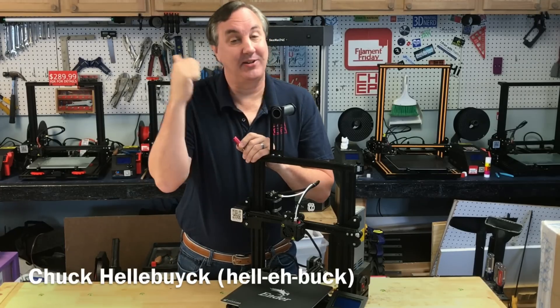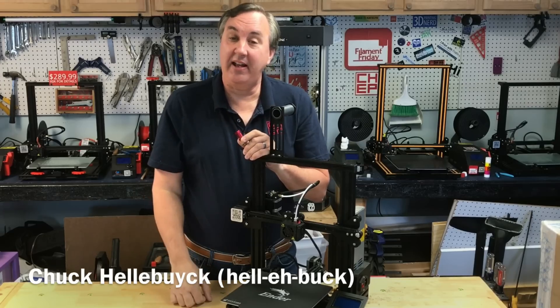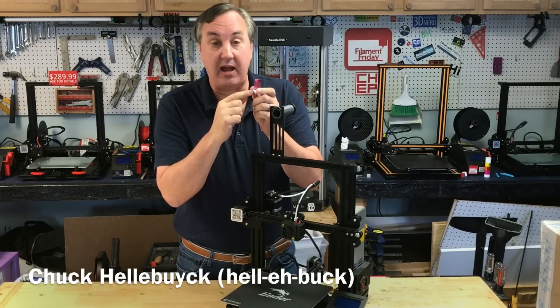On a Creality CR-10, CR-10 mini, or Ender 3, the hot end has two screws that connect the heat block to the heat sink. Some people have said those two screws were left on there by mistake and they cause heat creep, so they should be removed. Is that true? We're going to test it and I'll show you the results on today's Filament Friday.